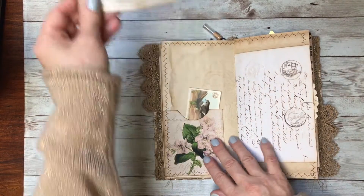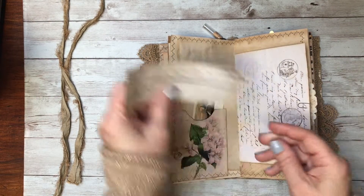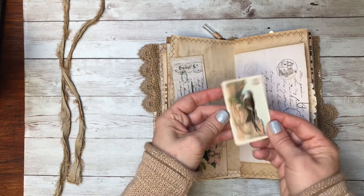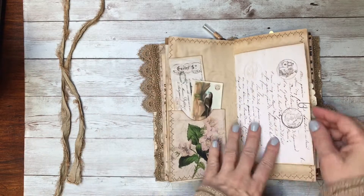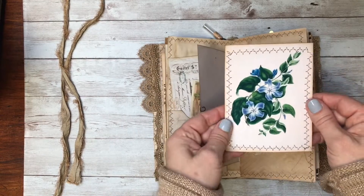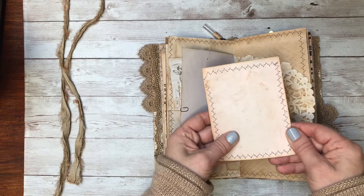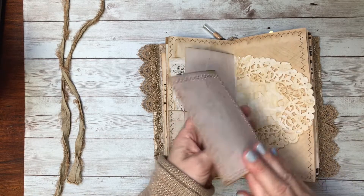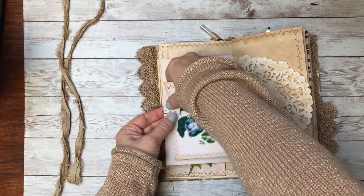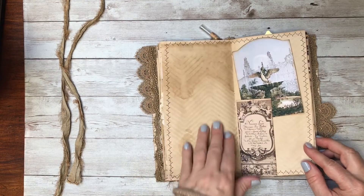Here's another ephemera piece — I just love these like receipts or checks. Here is a vintage bird card and another antique script page. This is one of their beautiful botanicals. Again, everything I used from the membership site I printed that aged blank page on the back so that it looks old front and back. All the pages are coffee stained.